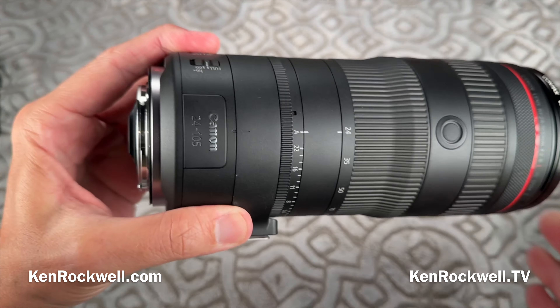It focuses ultra fast — faster than my own eyes. If I want to focus from a macro distance out to infinity, it just does it, and it's silent. There's a little bit of clattering you can hear in a very quiet environment — that's just the lens starting to move — but the actual motion is silent. Love that.